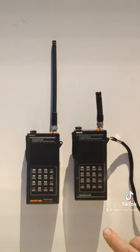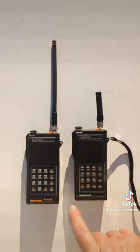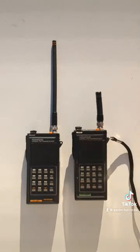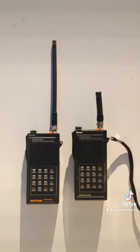I was able to find the Kenwood TH-41AT. It does not have the dip switches, but it does have the shorter antenna for the 440 MHz transceiver. So now I can take the shorter antenna and put it on the TH-21BT and I have an accurate-to-the-movie radio.